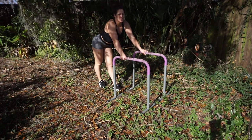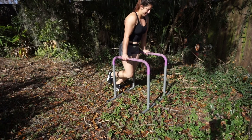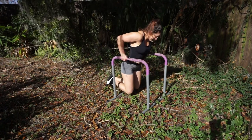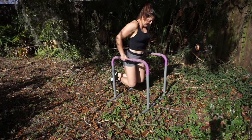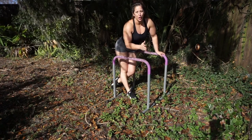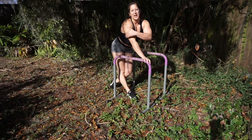Last but not least, we are going to be doing full dips on the parallettes with our body weight — just like that. This is a great exercise to progress to other calisthenics skills.